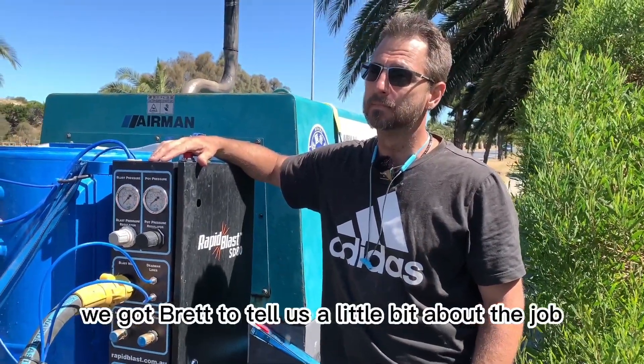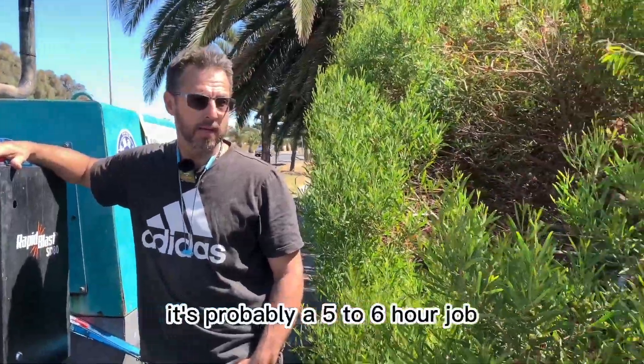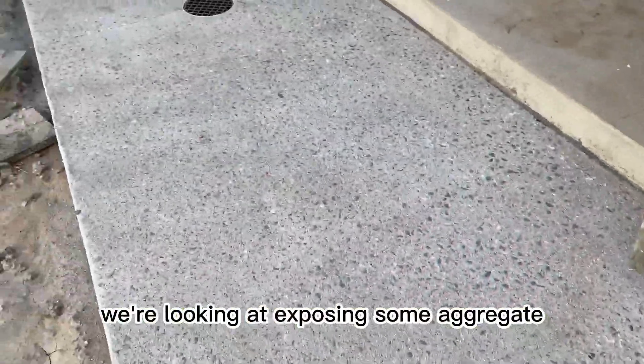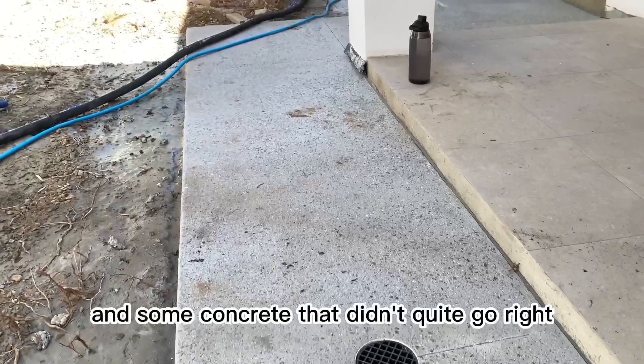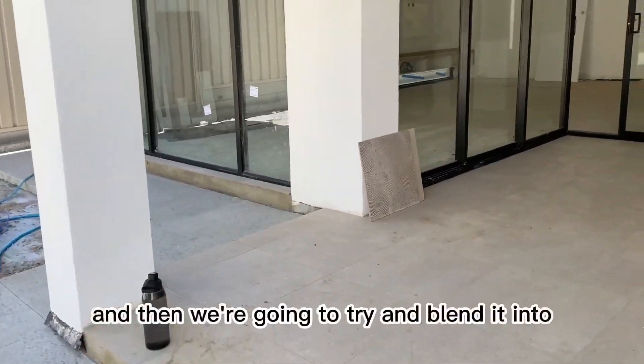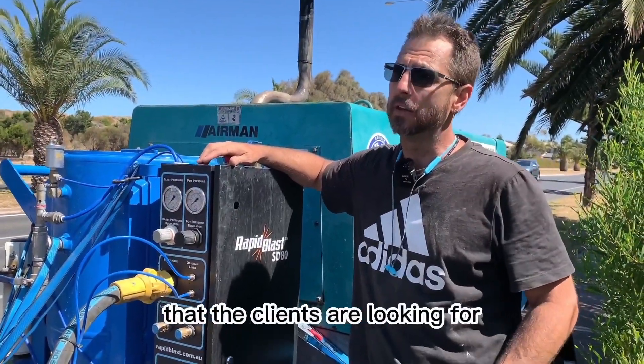We got Brett to tell us a little bit about the job that he was performing. It's probably a five to six hour job. We're looking at exposing some aggregate and some concrete that didn't quite go right, so we're going to take the top of that off and expose the rocks. Then we're going to try and blend it into the rest of the concrete that the clients are looking for.